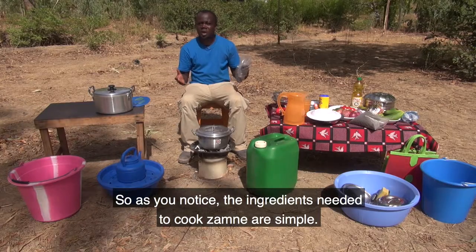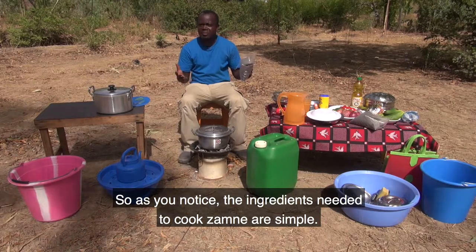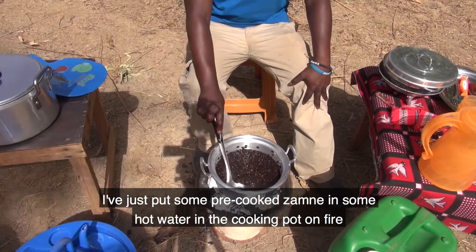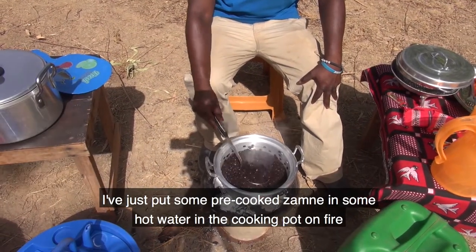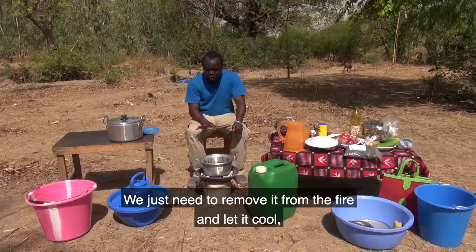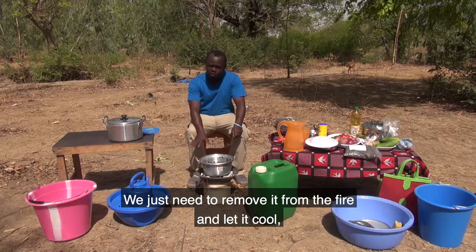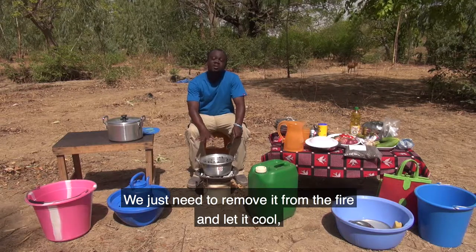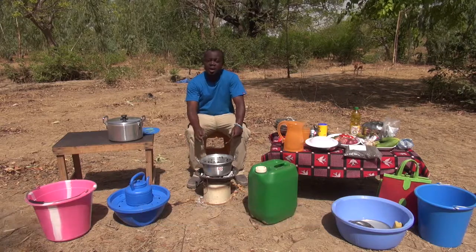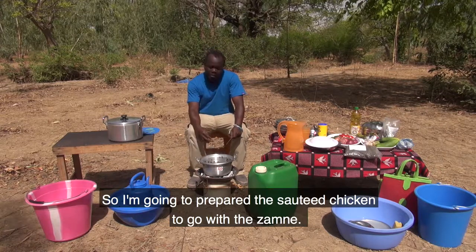As you can see, the ingredients needed to cook zamne are simple. I've put some pre-cooked zamne in hot water in the cooking pot on fire and waited 30 minutes. We just need to remove it from the fire, let it cool, let it drain, and it can be served. Now I'm going to prepare the soto chicken to go with the zamne.